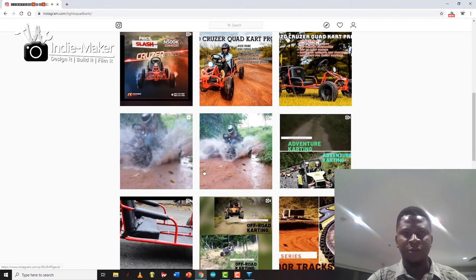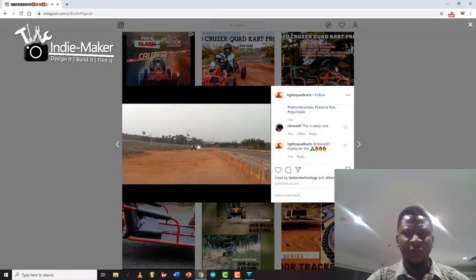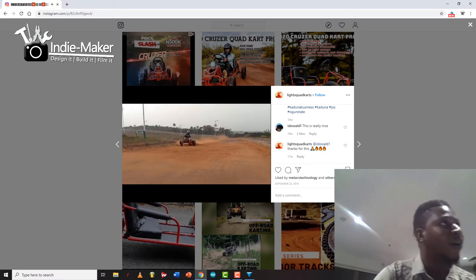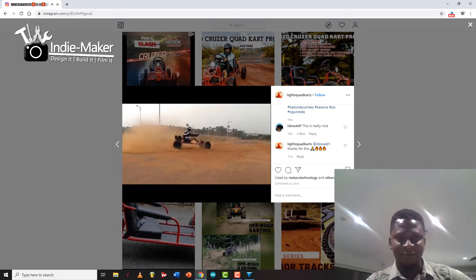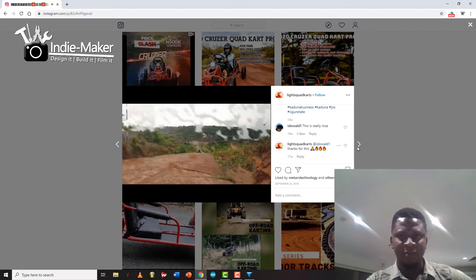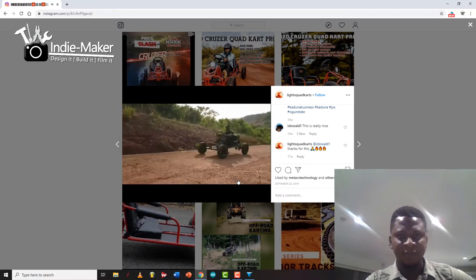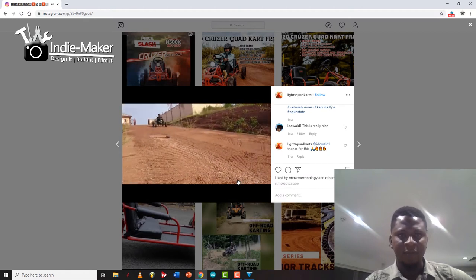Let's watch some real-life driving videos. Imagine using something like this for cinematography applications — the possibilities are endless.